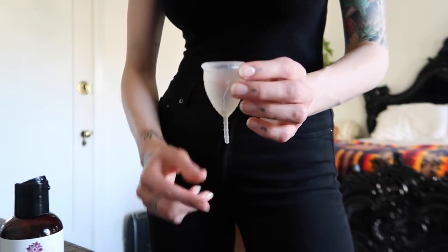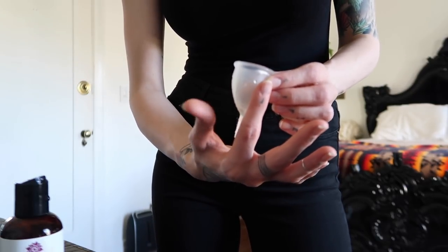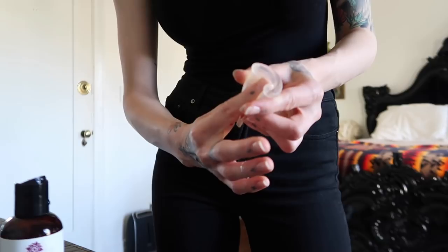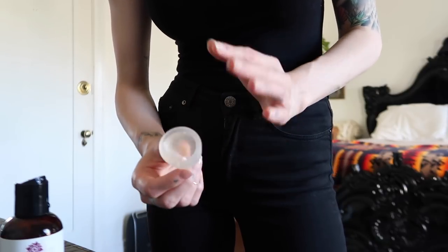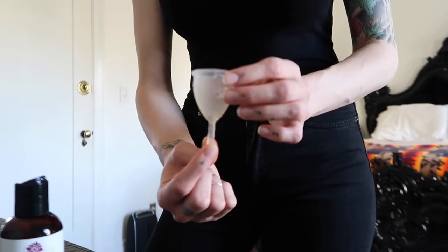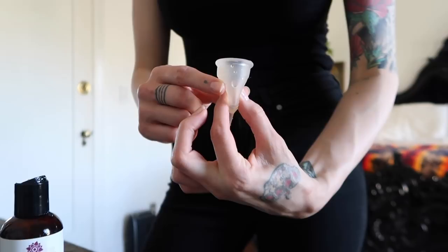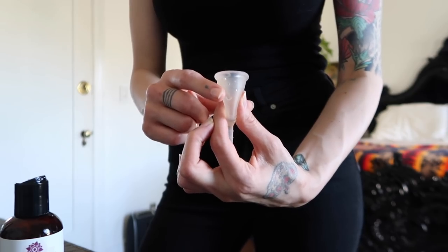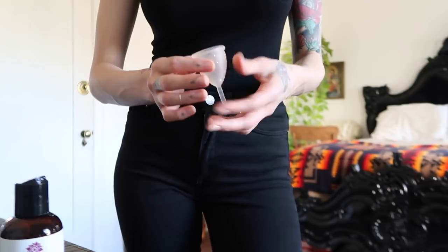To remove the cup, there were two methods that worked well for me. The first was to stick my pointer finger inside of my vagina along the edge of the cup, push inwards — almost like a reverse motion of how you inserted it — and then pull the cup downwards and out. The other method that worked well was to hold on to this tab with two fingers on one hand, and using my other hand, reach inside and just pinch the bottom lightly, and then pull the cup out. When you pinch the bottom, you should be able to release that suction and then easily remove the cup. Whatever works for you — that's just what has worked for me.